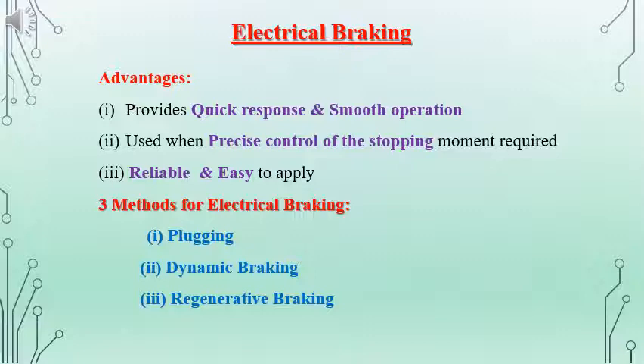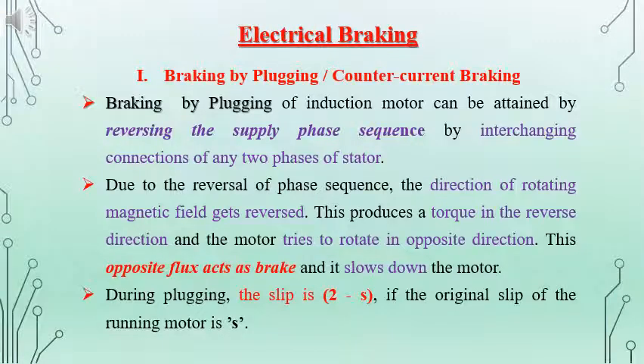There are different methods used for electrical braking. There is plugging, dynamic braking, and regenerative braking. We had already discussed plugging and regenerative braking when we were discussing the operation of the induction machine. Regenerative braking is the same as that of an induction generator. And in plugging, we had seen there is a slip of 2-s by reversing the terminals of the supply or reversing the phase sequence of the supply. We will be discussing them one by one.